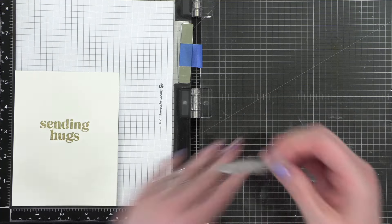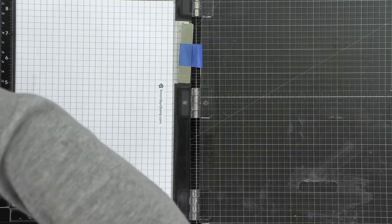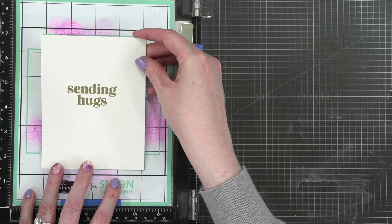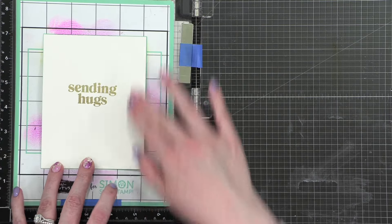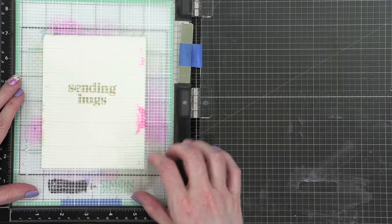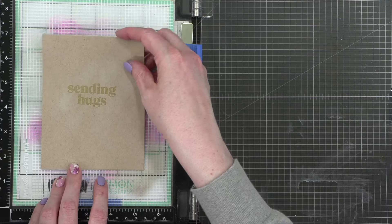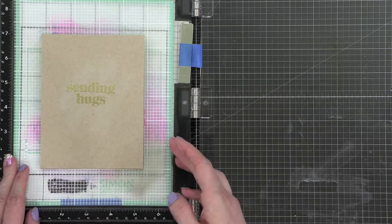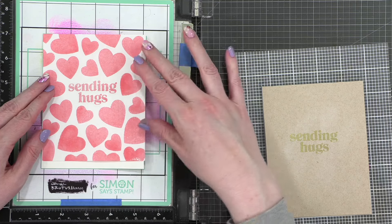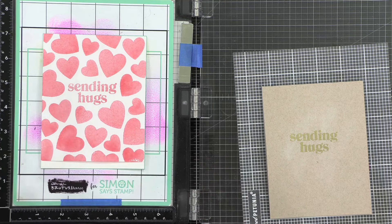Now we can do the mat — I'm going to be stamping both cards at the same time. I'll first place my white card there, then put my clear mat down and the craft-colored one right on top. Now I can swap these interchangeably as I work. I thought it might be helpful to stamp a couple of hearts at the same time with different colors going, so that would speed things up.